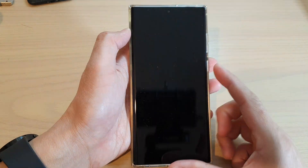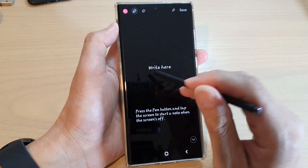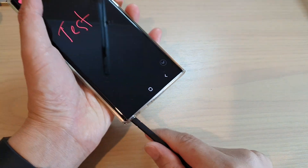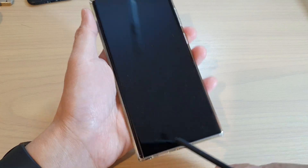So if I turn off my screen and pull out my S Pen, this is the off-screen memo, and I write here — 'test'. You can see my ink at the moment is kind of pinkish red. And if I now tap on the save button, my note is saved.